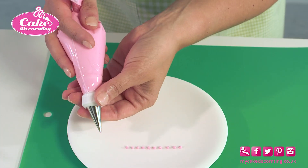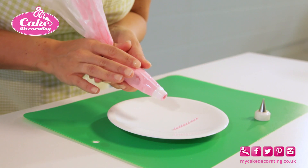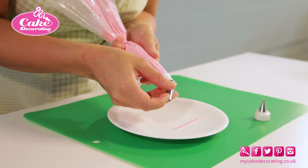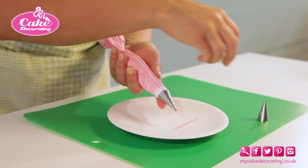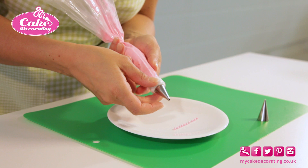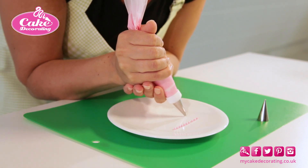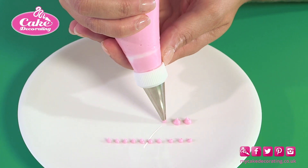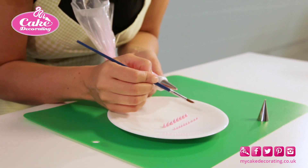Make larger dots by unscrewing the coupler and inserting a larger plain tip nozzle. Keep the pressure up but stop squeezing just before you take the nozzle away. You can soften any peaks with a damp paintbrush.